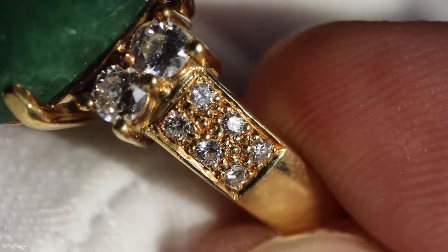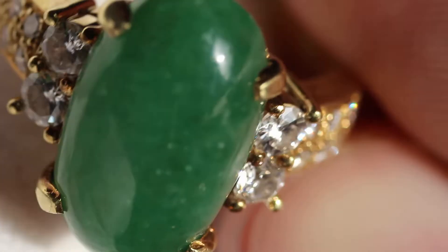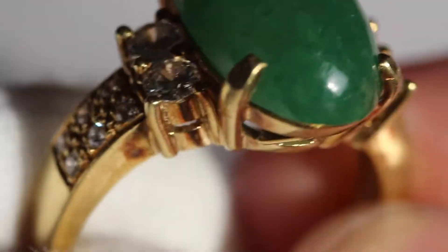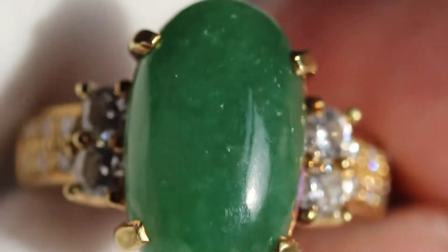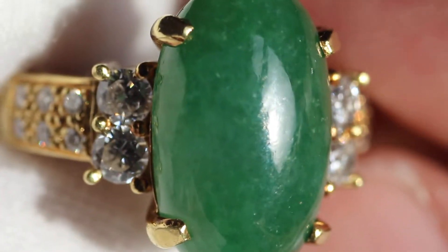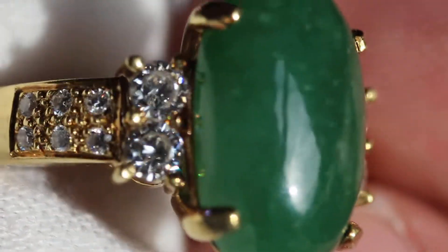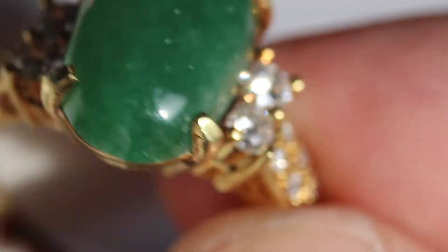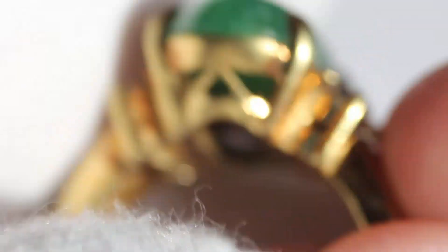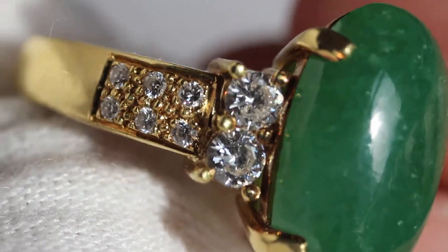Beautiful diamonds — and as you can see, that jadeite is fantastic. For those of you who don't know how to test jadeite: you just take a black light to it. If it fluoresces, it's a good indication that it was color treated or treated in some fashion. This piece was not. I also took a loupe to it to check for discoloration — you can see some spots are lighter and some darker — and I checked the back to see how it was cut. Everything indicates it is natural and untreated.